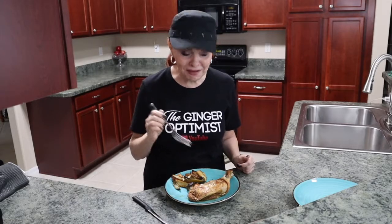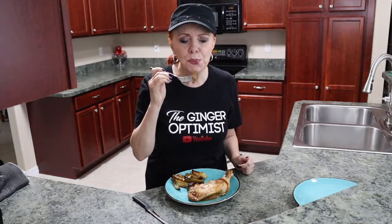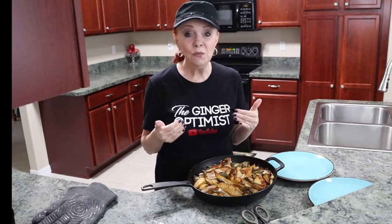Time for a taste test. Yum, so good. Now let's try a crispy potato. I am so looking forward to lunch. Such an easy, simple meal right in one pan. Doesn't get easier than that.